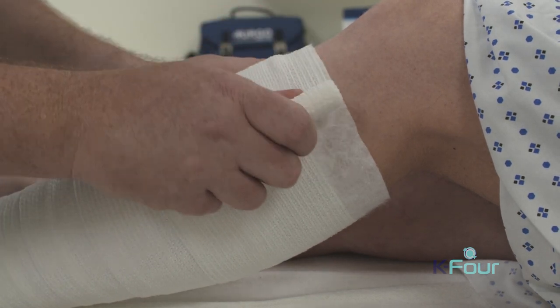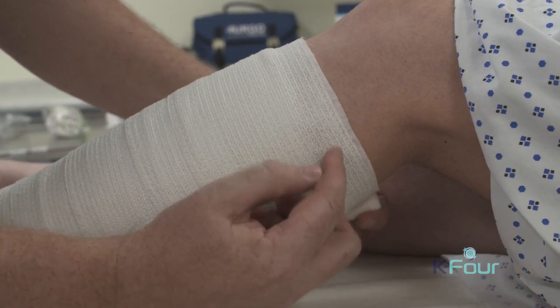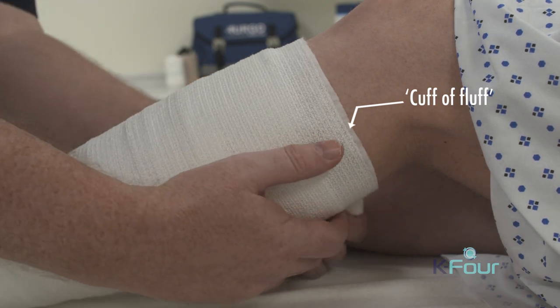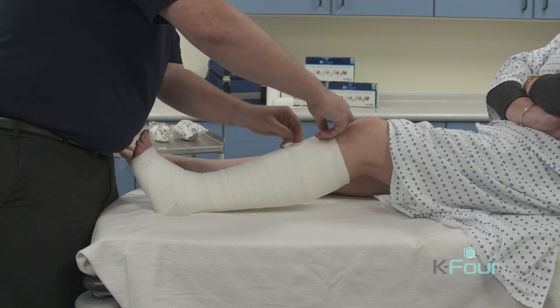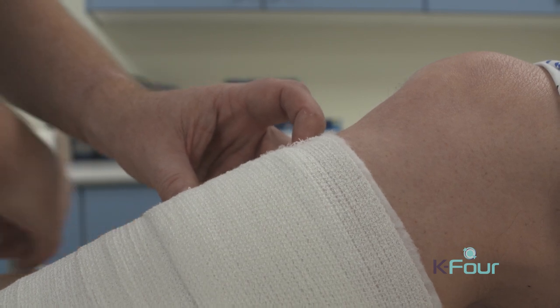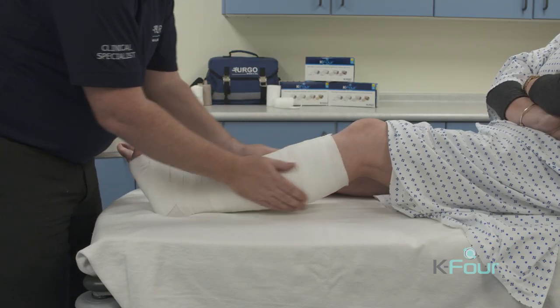When we approach the top of the limb, we slacken off the bandage and leave a cuff of fluff between the top of the bandage and the patient's skin. If we had excess bandage at this point, we would cut that off, as extra layers of bandage would create extra pressure.